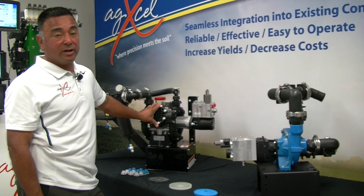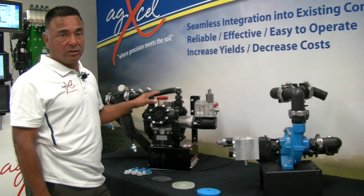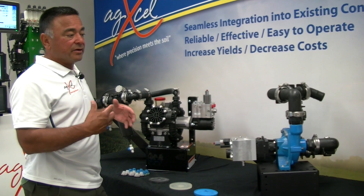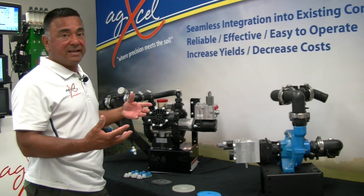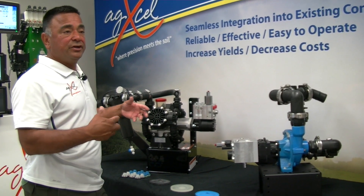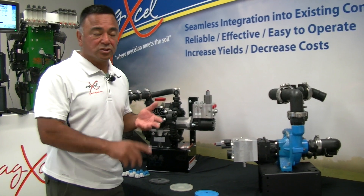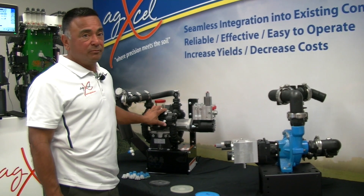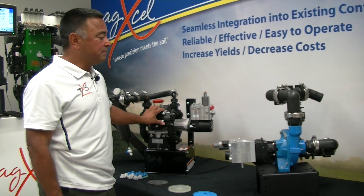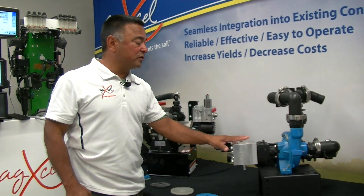We have achieved as low as 0.5 gallons per minute on this pump — it does a very good job at low rates and with high viscosity liquids, and it can compensate for that. So if you're looking to do variable rate in a field — maybe side dressing, strip tilling, or even two-by-two — this pump performs extremely well and can achieve both lower and higher rates.